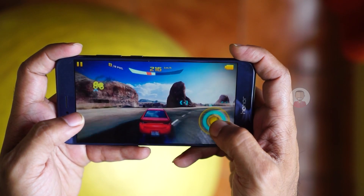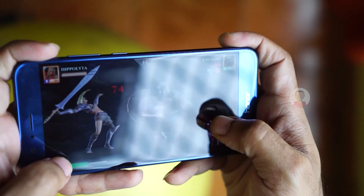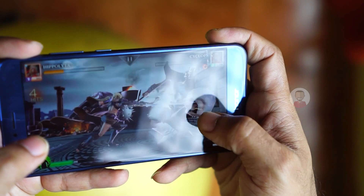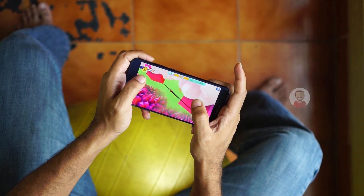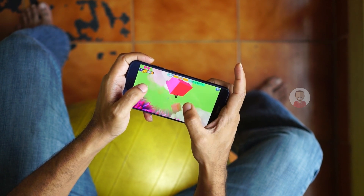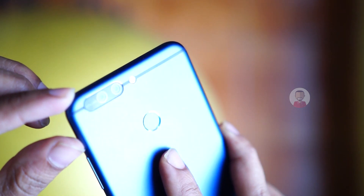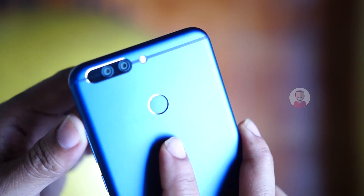You can use it with a microphone as well. The device handles performance well. There is a fingerprint sensor on this mobile, which is very fast. When unlocking the mobile, you can see how quickly the fingerprint sensor responds.